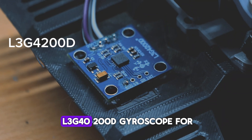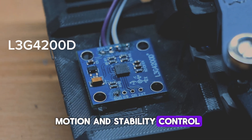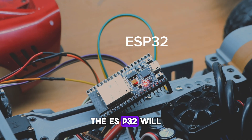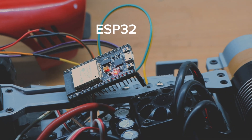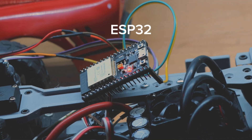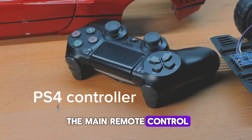You will need an L3G4200D gyroscope for motion and stability control. The ESP32 will be used as the main controller for the entire system. A PS4 controller will be used as the main remote control for the RC car.